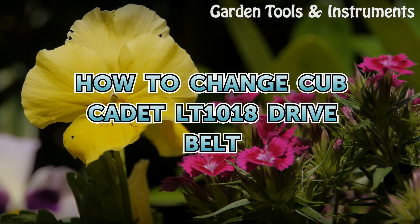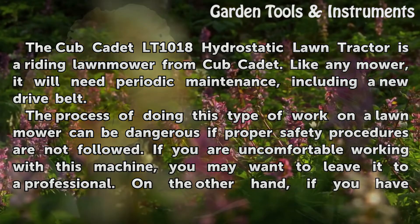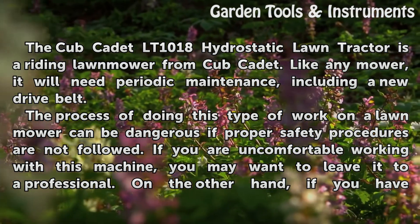How to Change Cub Cadet LT-1018 Drive Belt. The Cub Cadet LT-1018 Hydrostatic Lawn Tractor is a riding lawn mower from Cub Cadet. Like any mower, it will need periodic maintenance, including a new drive belt.